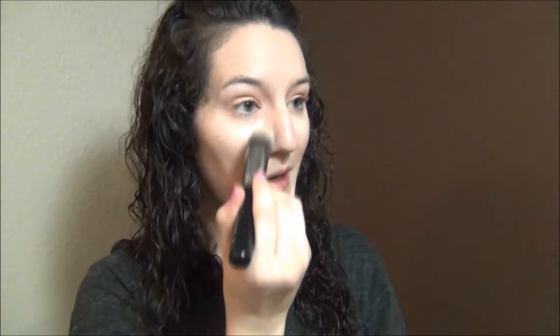Taking my MAC Prep + Prime Highlighter in Radiant Rose — the more pinky one — and putting that underneath my eyes just a little bit. Then going into my NYX High Definition Concealer in shade CW03 Light Pale and putting that on top, just under my eyes, and also touching up any redness. I'm using the same Sigma Tapered Kabuki F86 brush.